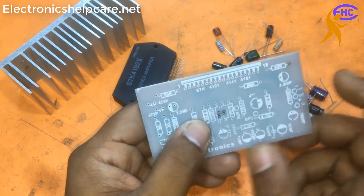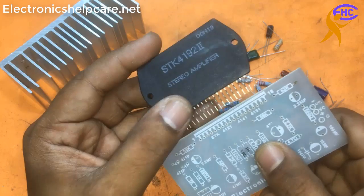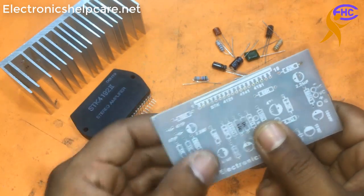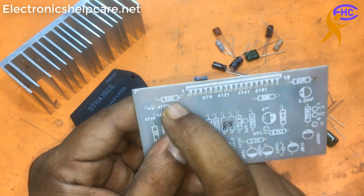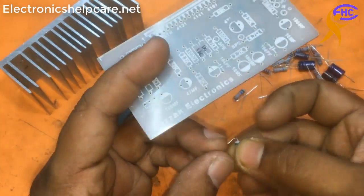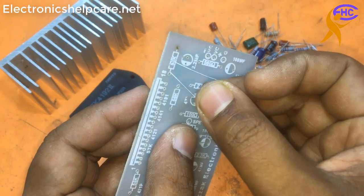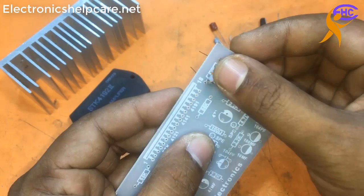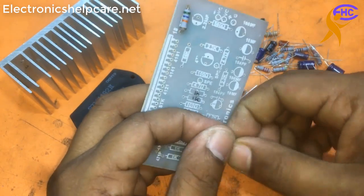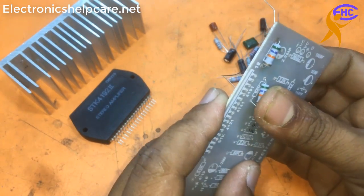This is an SDK amplifier circuit I am going to make. You can use 4121, 4141, 4191, but I am going to use 4192. This is a 56k resistor - I am using one watt. You can also use half watt or quarter watt. If you want the circuit diagram, please check the comment - we can get the link for this circuit diagram.